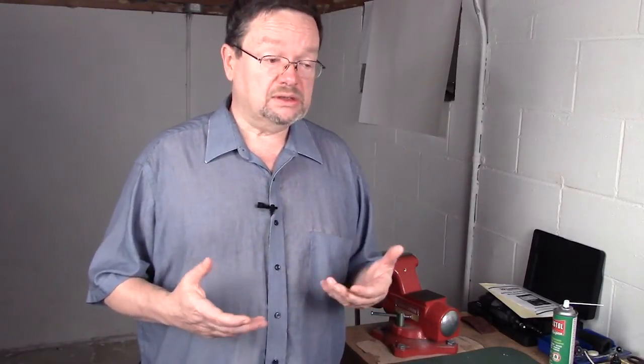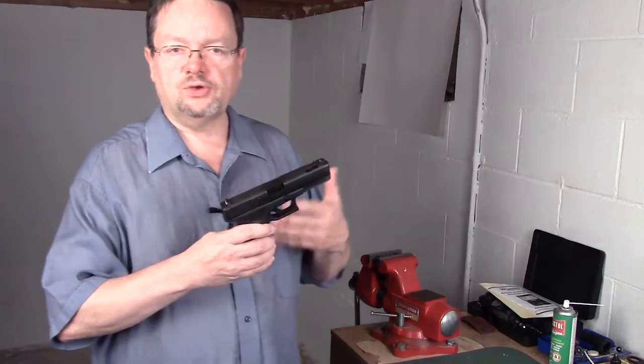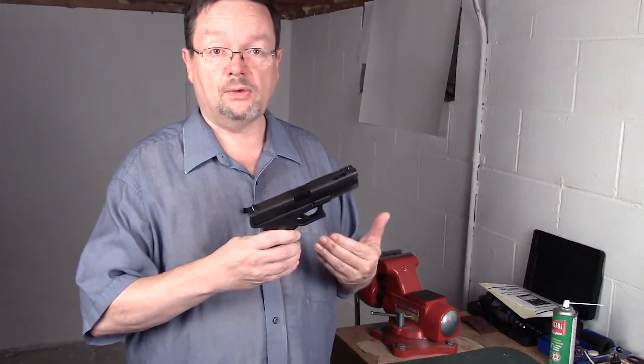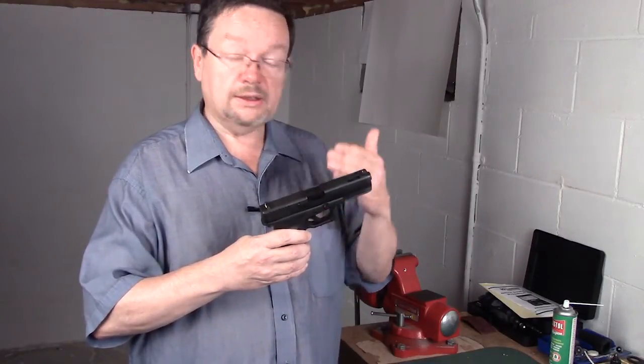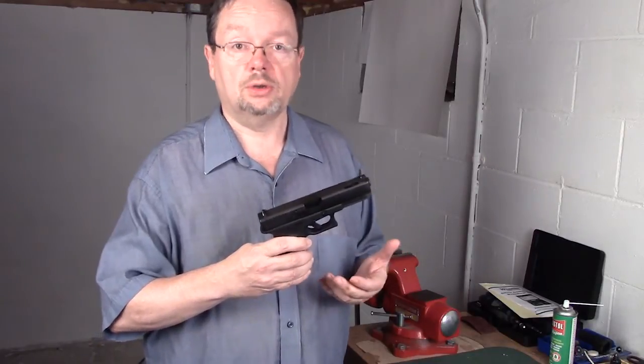How can a trigger cause problems? One thing is it can be rough or gritty. Number two, it can be way too heavy. If I have a polymer pistol — say like this Glock, which weighs roughly around 27 ounces — and my trigger is nine pounds, trying to exert nine pounds of pressure on a handgun this light, yeah, you're going to have an issue. No question about it.